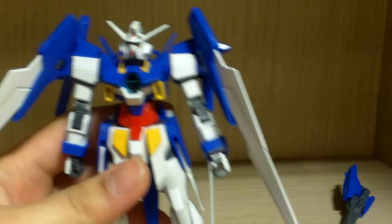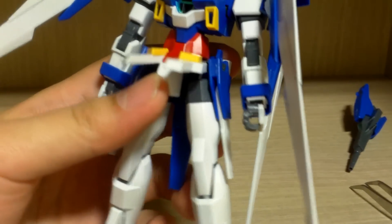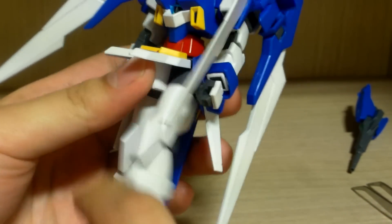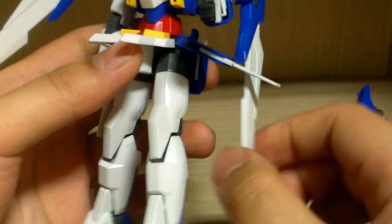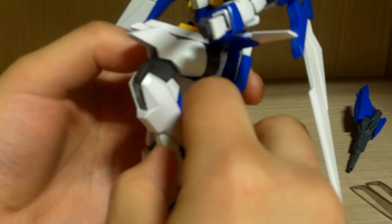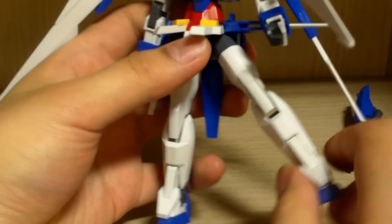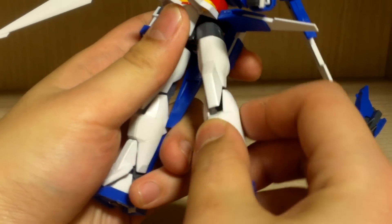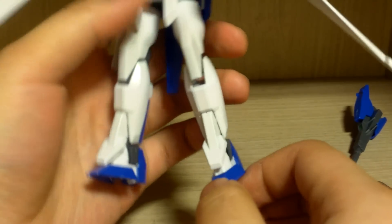For the waist section, the front skirt armor can be separated if you wish and can go 90 degrees outward. The side skirts, thanks to the transformation gimmicks, can go about 90 degrees sideways. The legs can go about 90 degrees up front and have a double joint and a side swivel so you can twist a little bit, and 90 degrees to the side — very good articulation. The feet are normal ball joints, your typical ball-jointed feet.